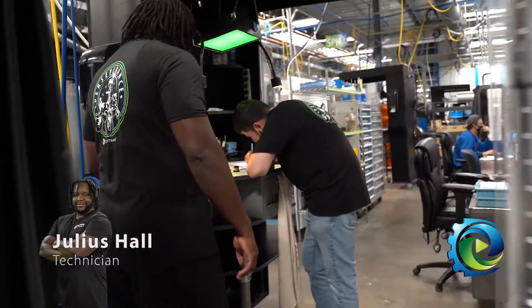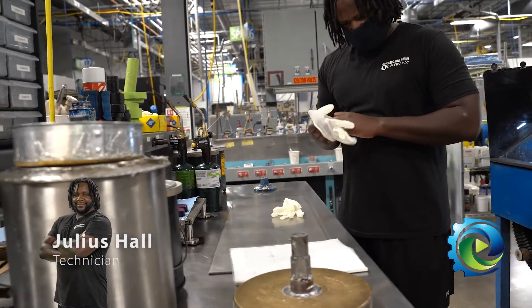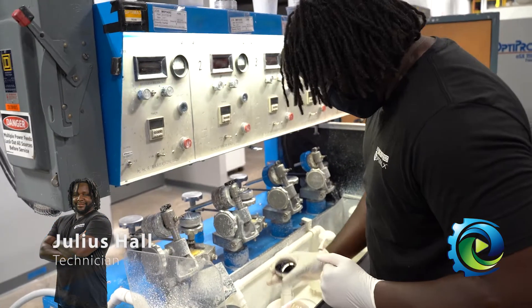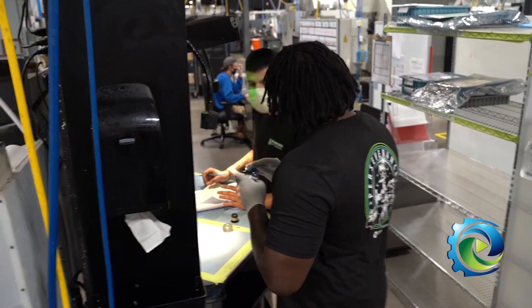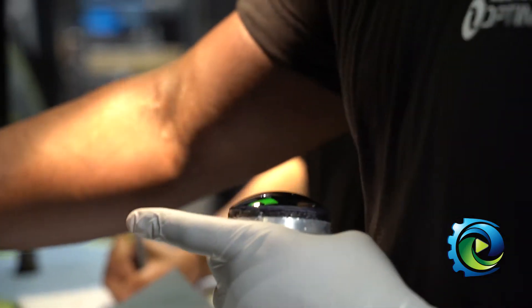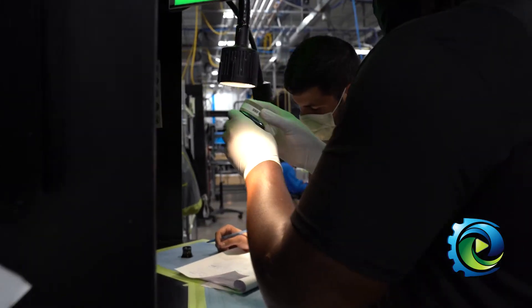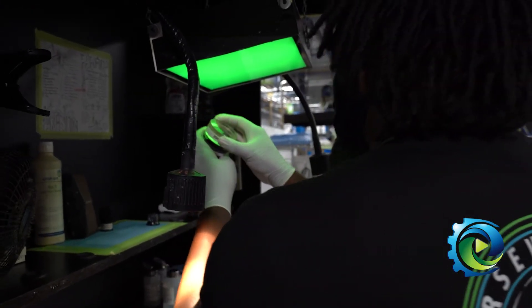The next step in the process is grinding, and our friend Julius is going to help explain that. The purpose of grinding is to put a surface onto your optic that allows you to polish in a short period of time. Each job has a grinding tool — either in the form of a cup concave or an upside-down cup convex — depending on what type of optic you're manufacturing.